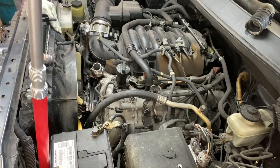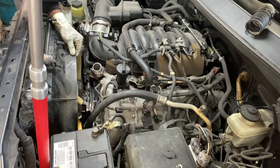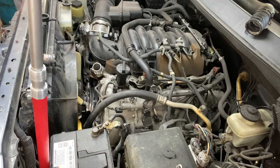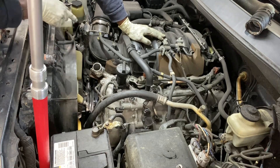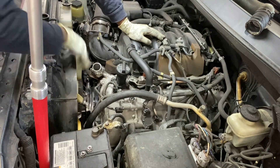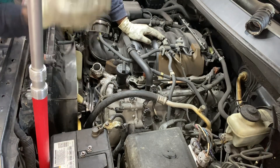Once your fan shroud is in place, catch your 10mm bolts — you don't have to fully tighten them but don't forget them. Now catch your other two 12mm fan nuts. Your shroud is in, that's good. But you have to catch those other two 12mm bolts and tighten them up. You cannot turn it now to access them.